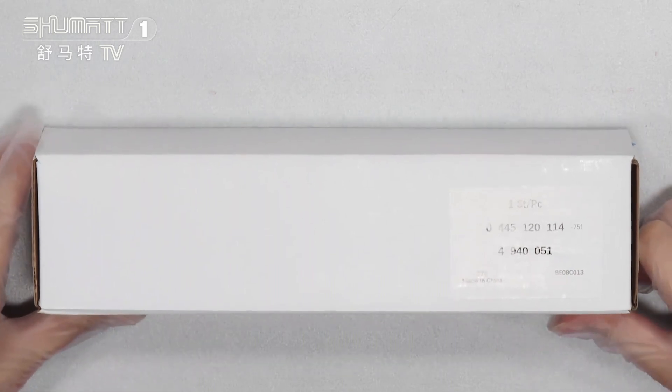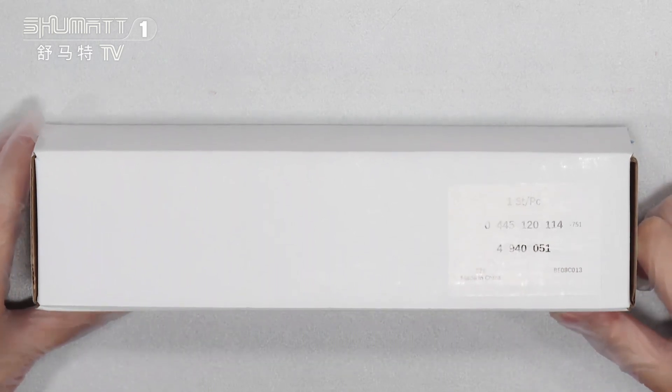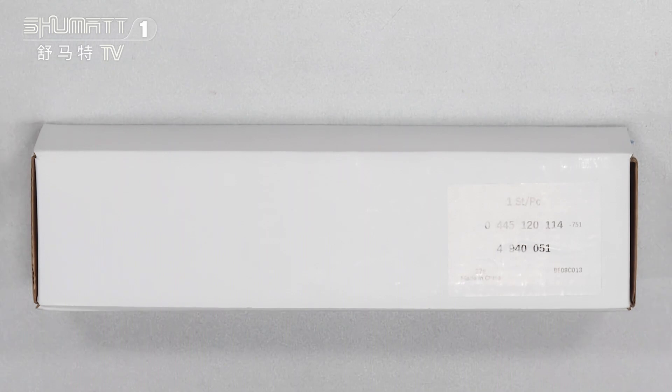First, as you can see, this is our packaging — white boxes with a label on it. The first line of the label is quantities, one side each piece.